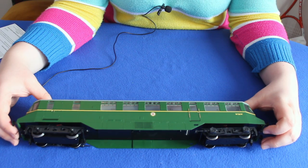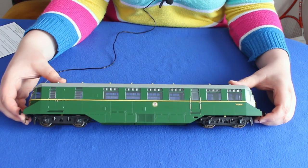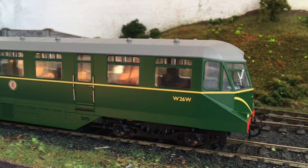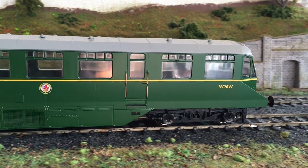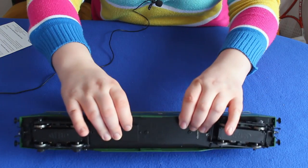That said, it really is refreshing to see a manufacturer pushing the boat out with DCC functionality. The model doesn't natively include a speaker when it comes from the factory, but there is ample space inside for a quite large one and the instructions do give details on where that goes.